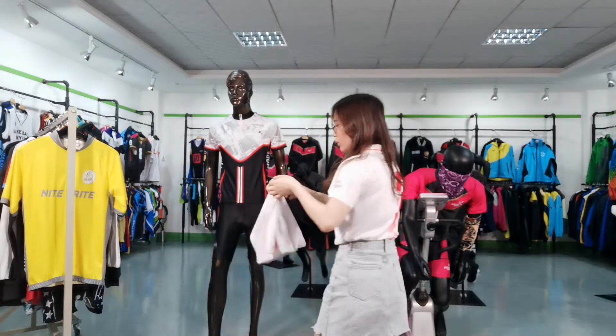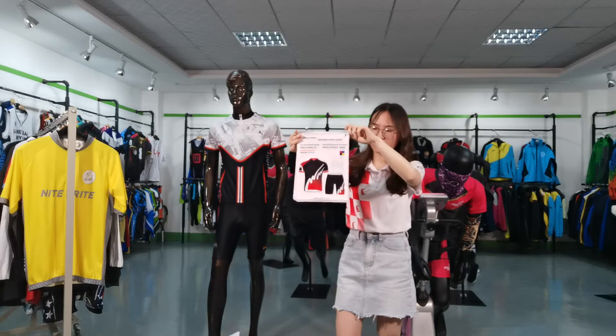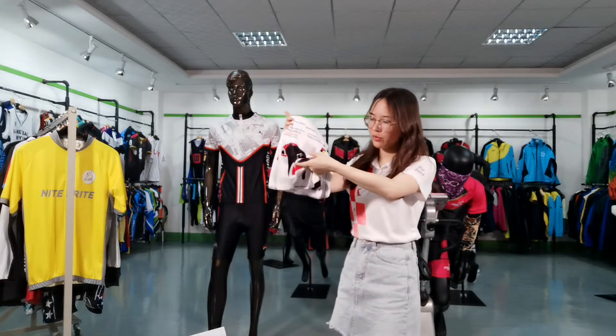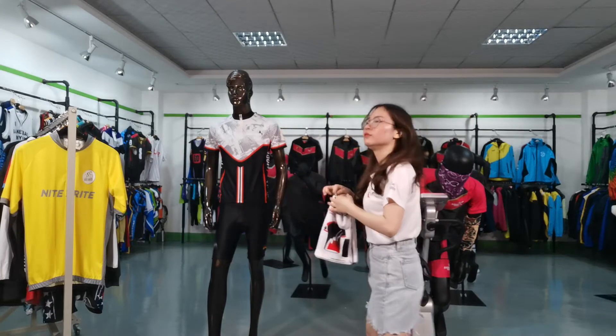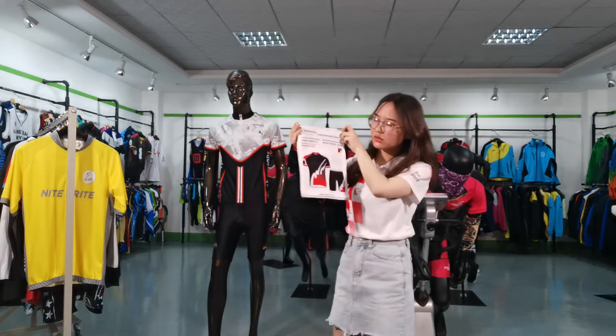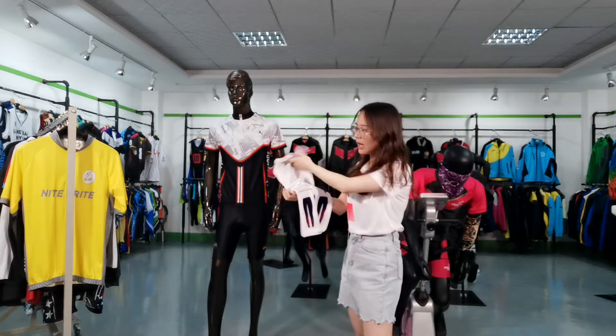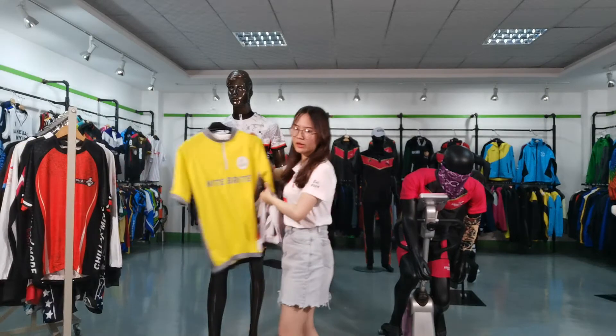For the fabric, we also have our fabric swatches. There are many fabrics for you to choose. For the cycling dress, we often use polyester. If you want a lightweight fabric, you can choose the minimal.